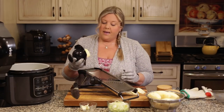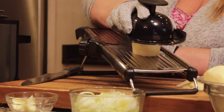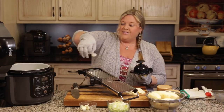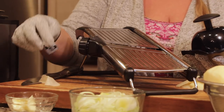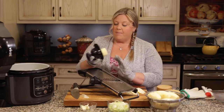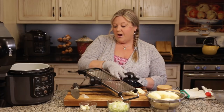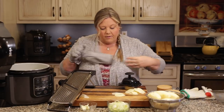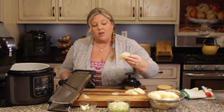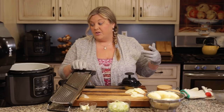I did one test slice and they were paper thin — perfect for potato chips but too thin for this recipe. I adjusted the knob on the side to make them a little bit thicker, and now they are the perfect thickness I want. All my potatoes are going to be uniform, which is one of the great things about using a mandolin.